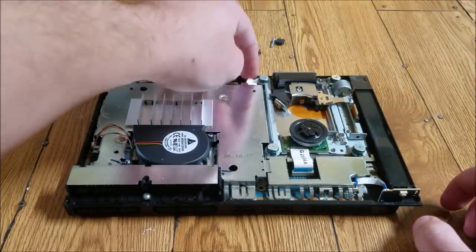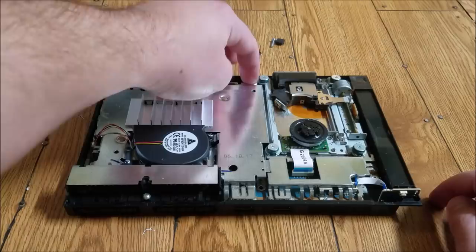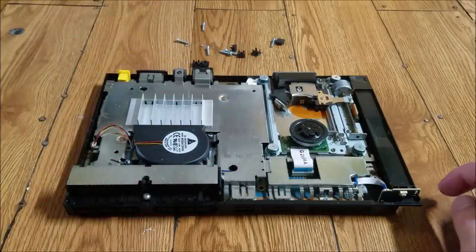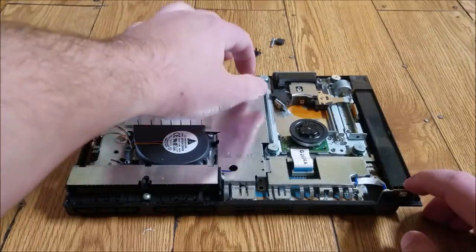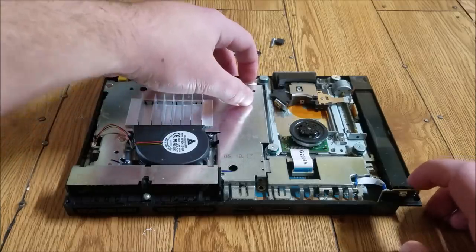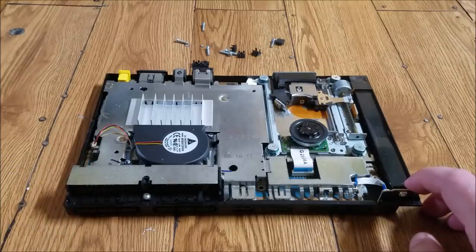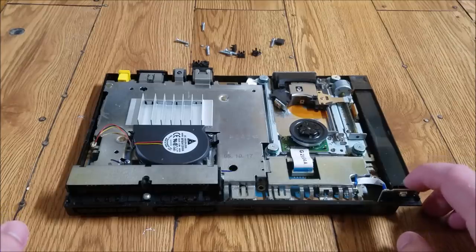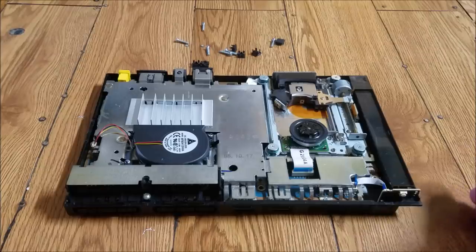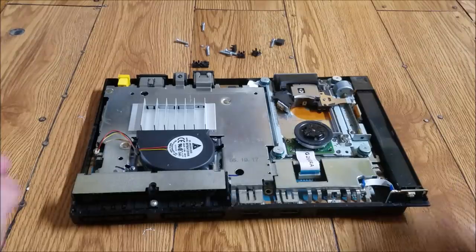What I recommend doing before you put the top case back on and screw it in is to go ahead and try it like this — put your disc on. Press down this power button. You won't have to press the back button since you've got the tape on it. See if it spins the disc, because it'll still work without the top case on. Try it out before you put all your screws back in. If it spins, you know that was the issue and you can just go ahead and put the top piece back on.